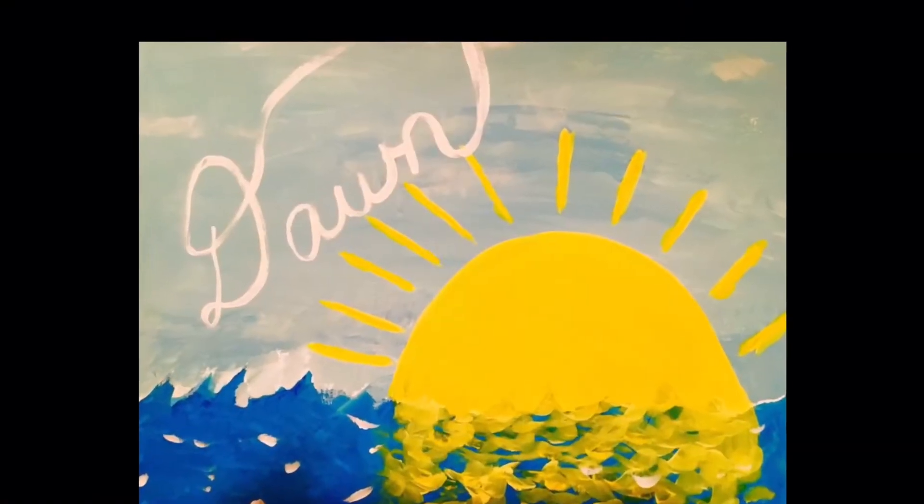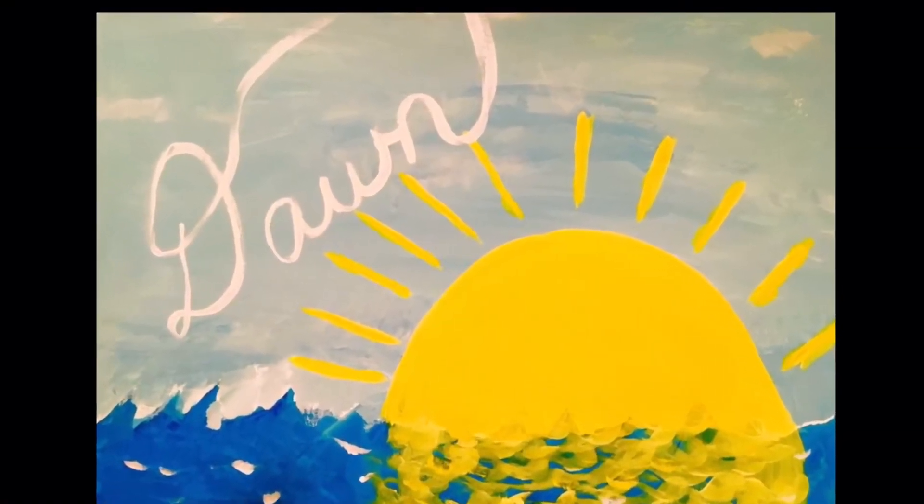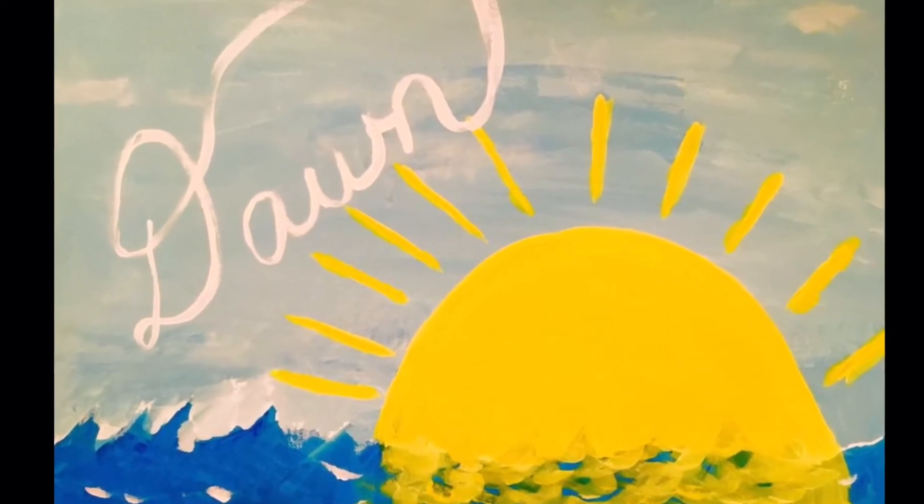I'm so cute. I'm not dangerous. Hi everybody! Well, it looks like I made some birds really angry. Look at them — look at these vicious, vicious, shiny, glittery birds just pecking away at me.